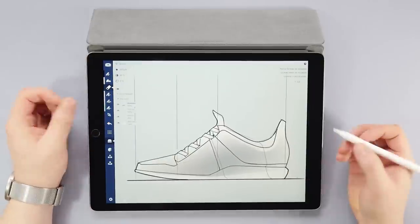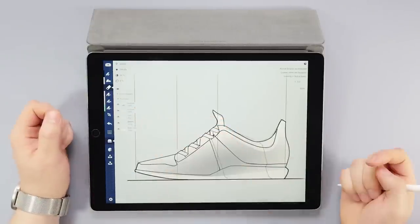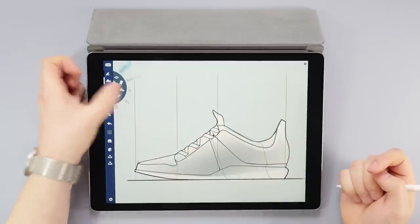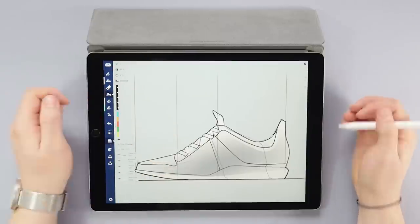Next I'm creating a color layer and moving it just above the base color layer. Using the same method as I did on the base color, I then fill out graphic areas that show different materials and color.